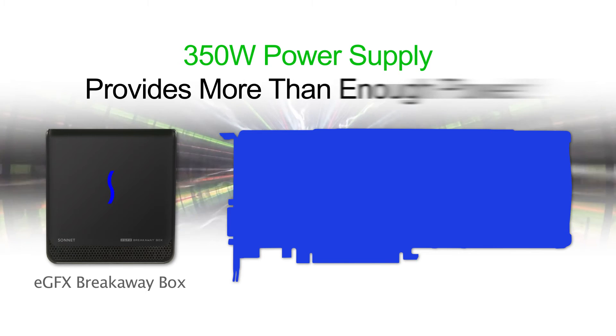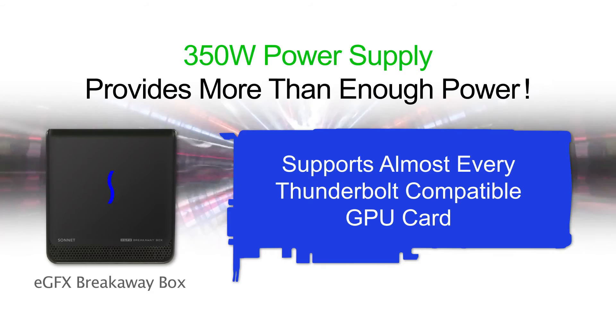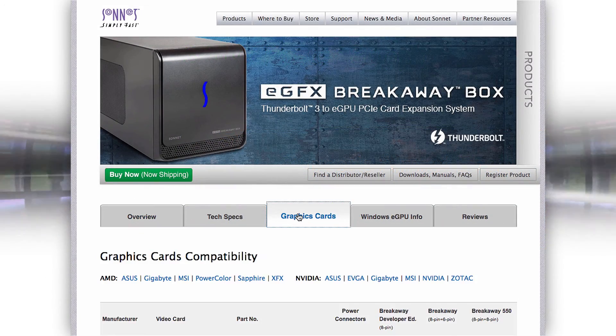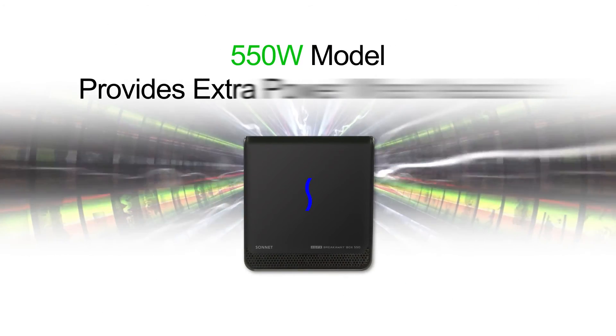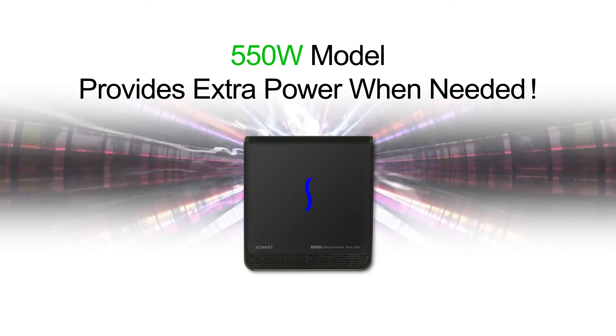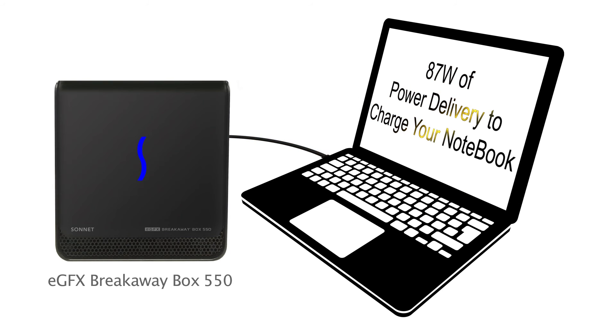The Breakaway Box with a 350-watt power supply provides enough power to support almost every Thunderbolt compatible GPU card. You can find the complete list by selecting the Graphics Cards tab on the Breakaway Box product page. The 550-watt model provides extra power for the few high-end, overclocked GPU cards that require two 8-pin connectors, plus it provides 87 watts of power delivery.